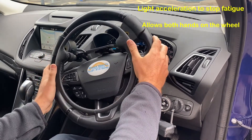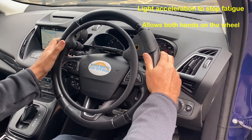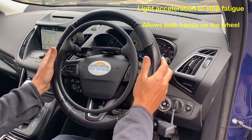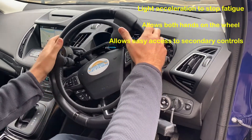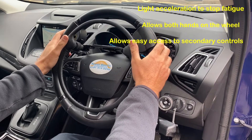One of the other nice things about it is that it allows you to operate your indicators, your windscreen wipers, and your main beam without requiring any further modification. So the indicators and wipers stay completely unmodified.